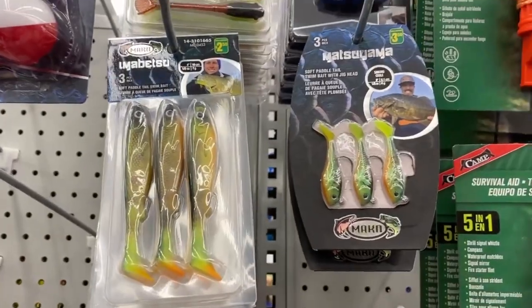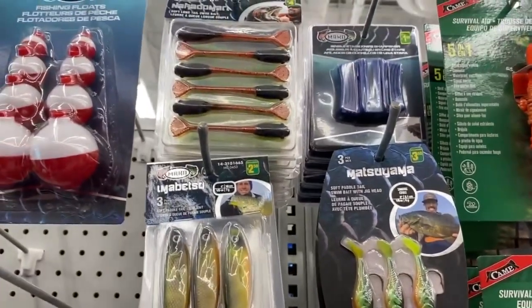I think what happens is Dollarama picks up dead stock from other stores. It's the end of the season, so that's when you find name brand stuff in weird colors, shapes, and sizes that didn't sell elsewhere. But sometimes you can find a diamond in the rough, so let me show you what we got.